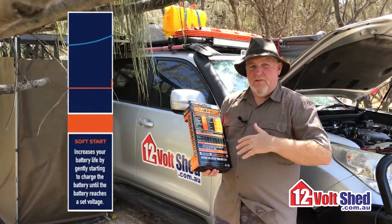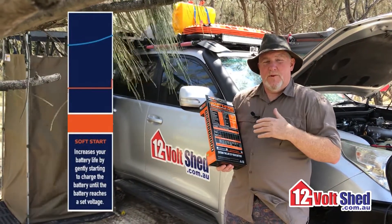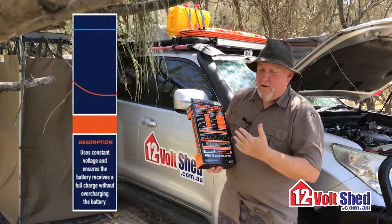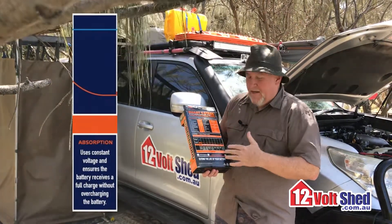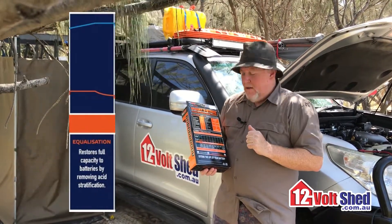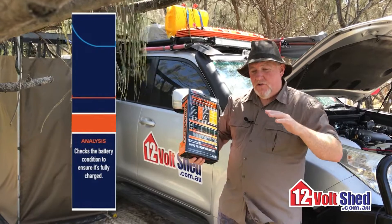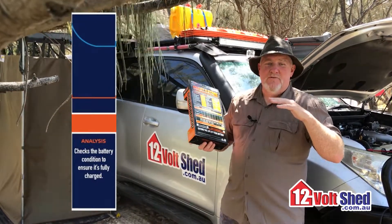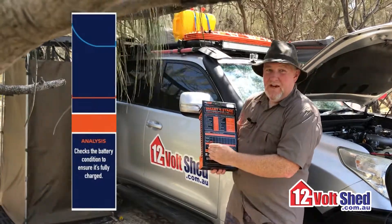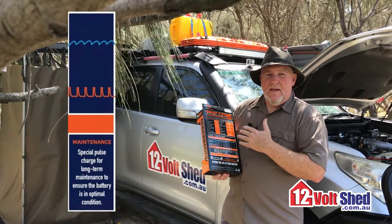From here it goes into a soft start. Once that rejuvenation process is done, we go into bulk stage, but we have to soft start that first. Then we go into bulk, then into absorption mode after that. Periodically, every X amount of charge cycles, it'll do an equalisation charge where it pushes the voltage quite high and equalises the cells. Then it allows the battery to rest and watches the voltage. If that voltage collapses from its heightened state to a resting voltage too rapidly, it will go back to the very first stage and start again. If that's happy, it'll move into float charge and then into maintenance charge.